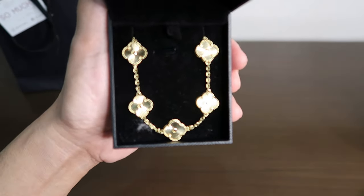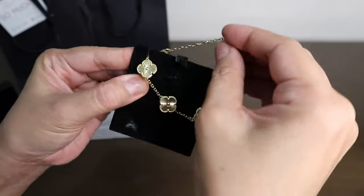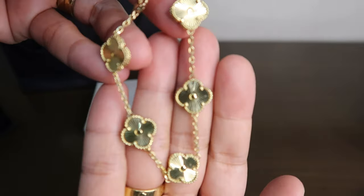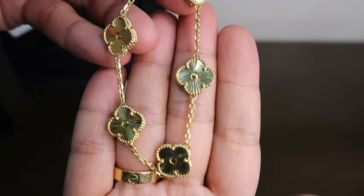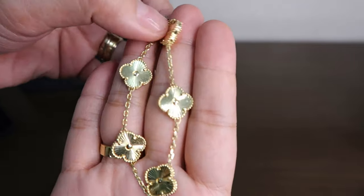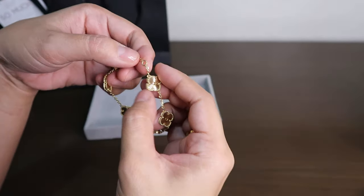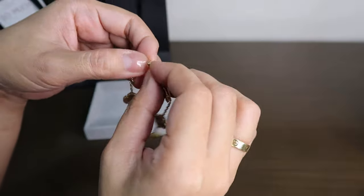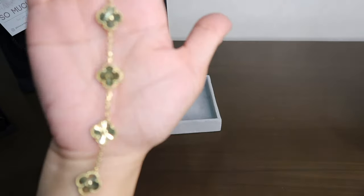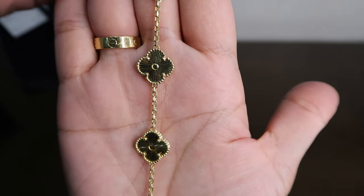Isn't it so pretty? Let me remove it and give you a closer look. The size of the motif is 14mm. The earrings and pendant that I got have a motif size of 12mm, and I think the 14mm is the perfect size — better than the 12mm.